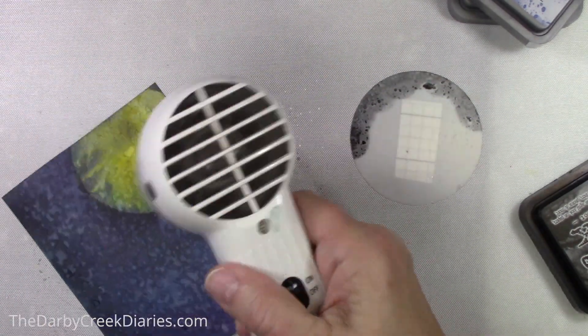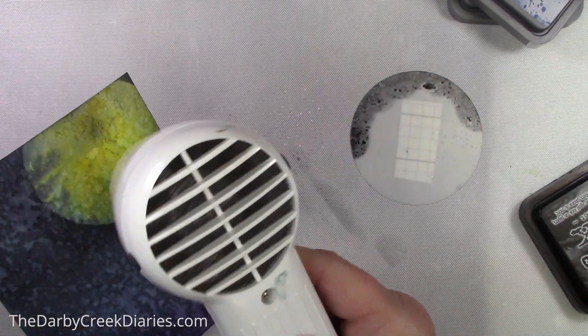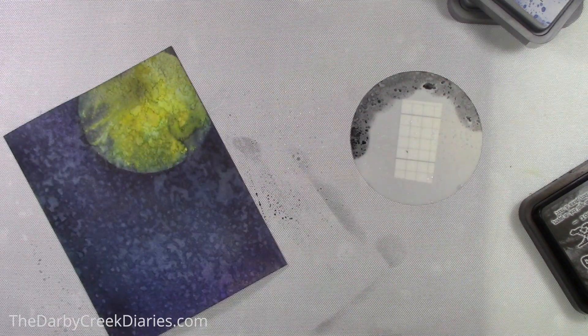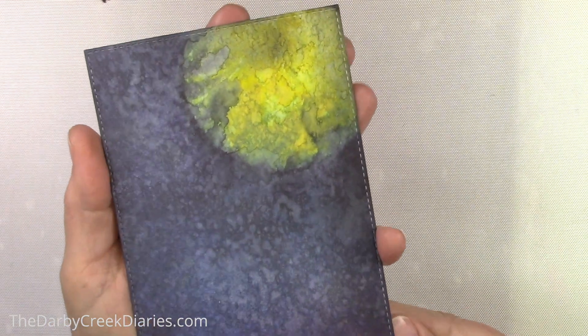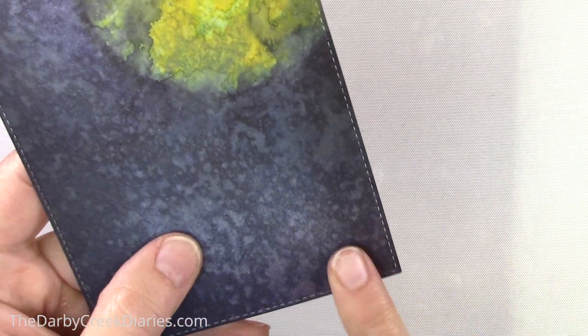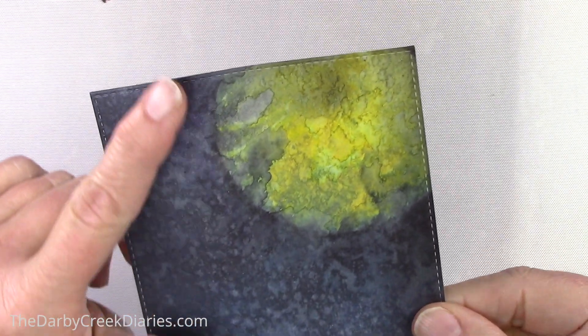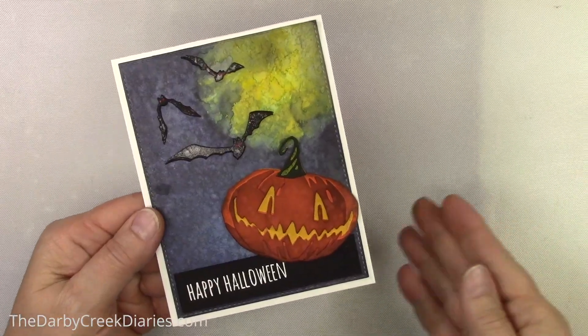I'm just dabbing off the little excess there and thinking — hmm, I kind of like this. So I added a stitched border die to it. And look, it's kind of spooky-ooky. And I'm going to show you the card that I made. The whole idea is the moon and inking technique, not the whole card.